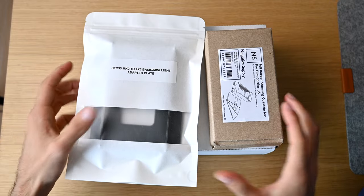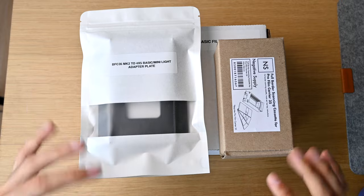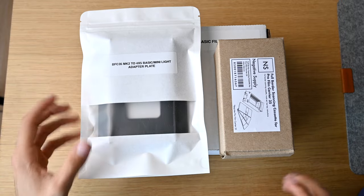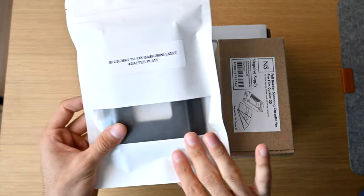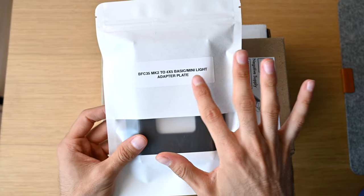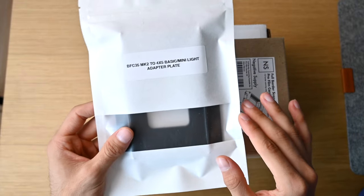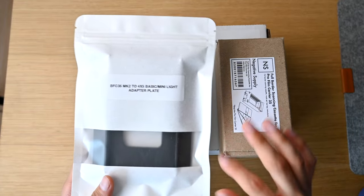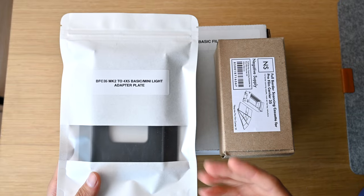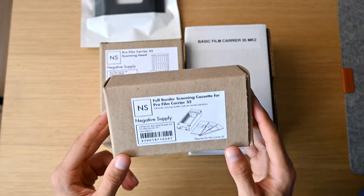These are some of the pieces you can purchase from Negative Supply and we're going to unbox and go through each one. First up is the Basic Film Carrier Mark II adapter plate for the 4x5 light source. What this does is mask out any extra light coming off your light source so you have a nice clean image to scan.